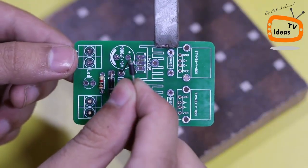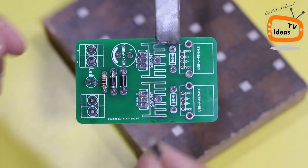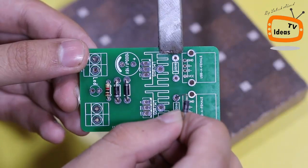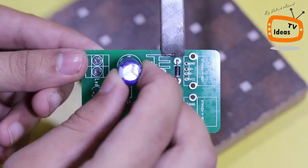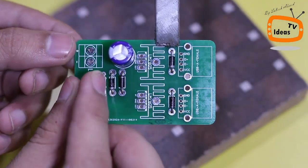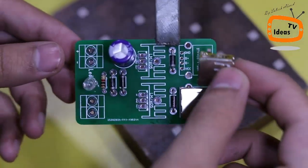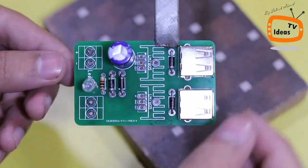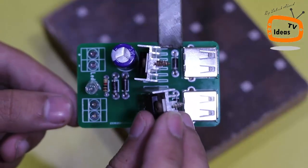Let me solder all the components to the circuit board.